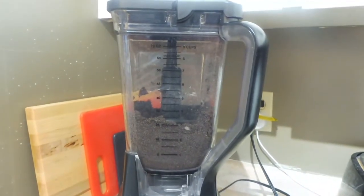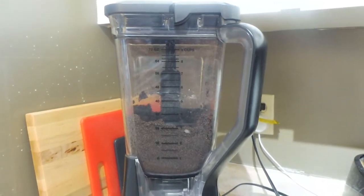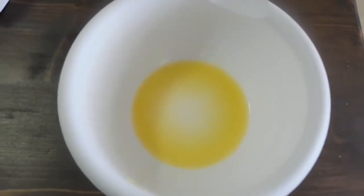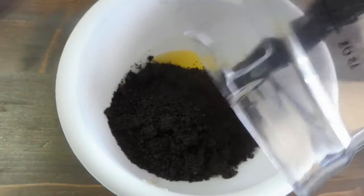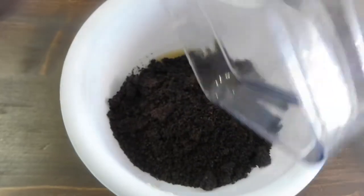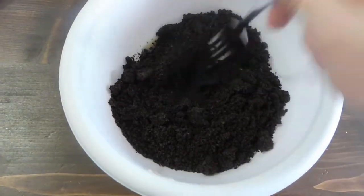Now that they're just crumbs, you're going to prepare 3 tablespoons of melted margarine. Once you have the 3 tablespoons of margarine melted, you're going to add all your crumbs in from those blended cookies. Then you're just going to use a fork and mix it all up.